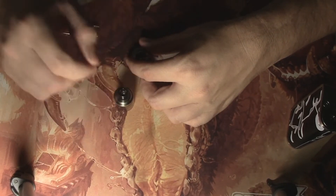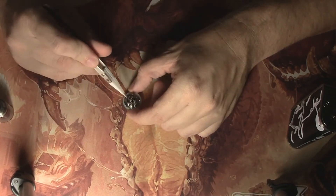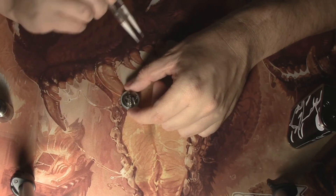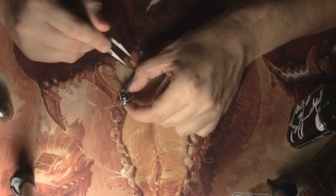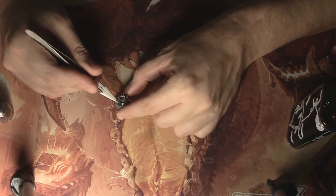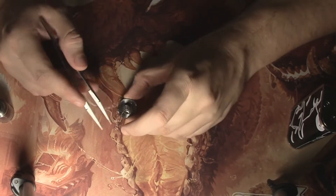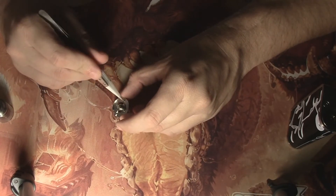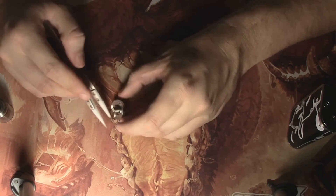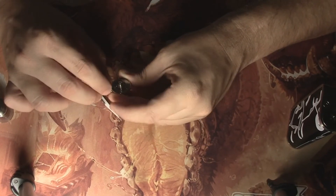The drip tip simply fits in snug. The deck is where everything starts looking a little different. You have two coils here — fairly small coils that you do have to build yourself. You have a split center post as well as negative posts. You have four juice channels and two airflows that come from the bottom side. When we flip the build deck over, you do have an adjustable 510. You have your tank fill port right here, which comes out with a flathead screwdriver. And you have your airflow control — this slides back and forth to either open or close the airflow.